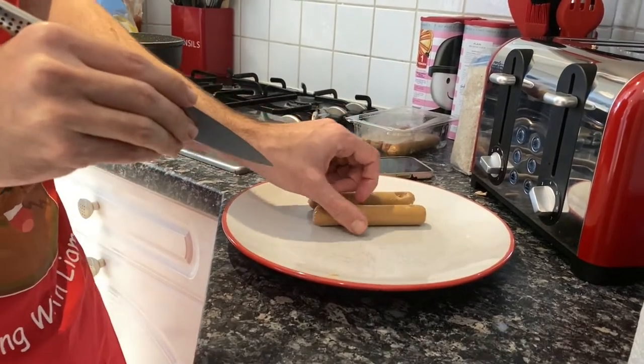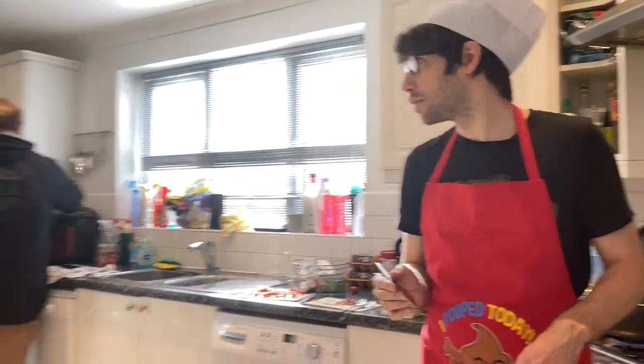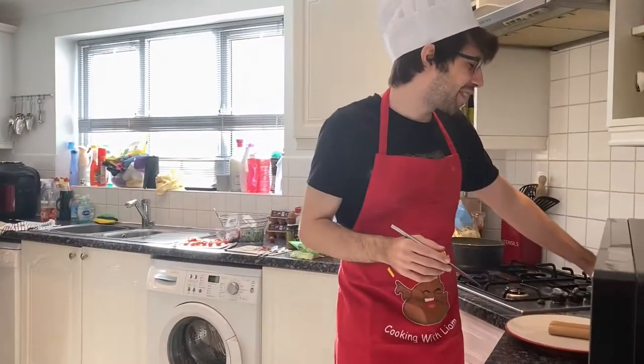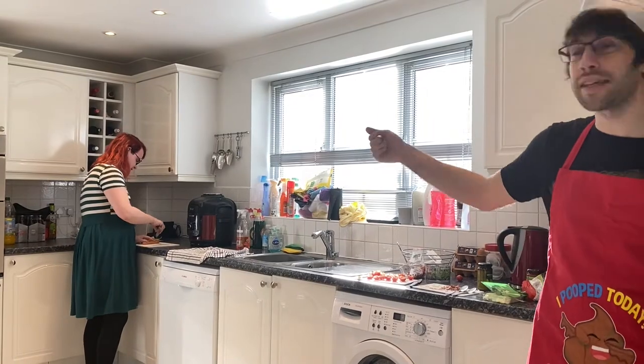We're going to take a little break so Kat can rest her arms. We'll be back when it's time to cook. Cooking with Liam, here in the kitchen. Welcome back to Cooking with Liam.